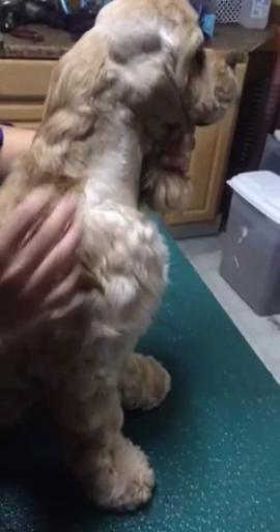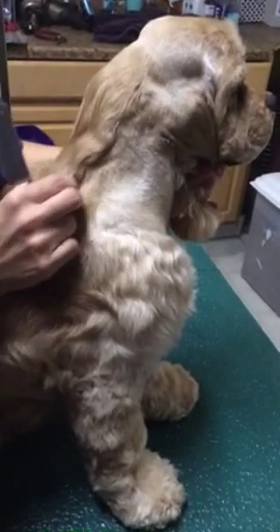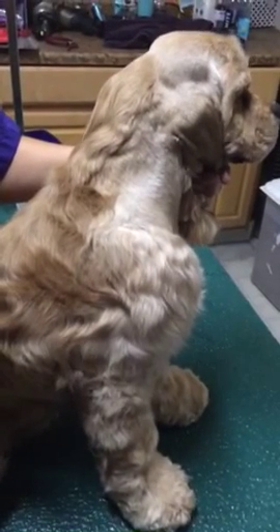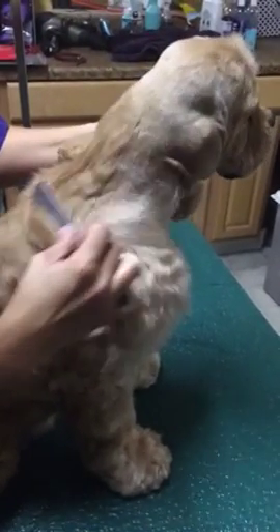Now we're going to blend where we created this line from shaving the neck all the way up from behind the ear. We're going to blend this right here so that you can't see a line. The first thing you have to do is strip that neck out, get all that dead hair out, and that will make it look a lot cleaner to begin with.